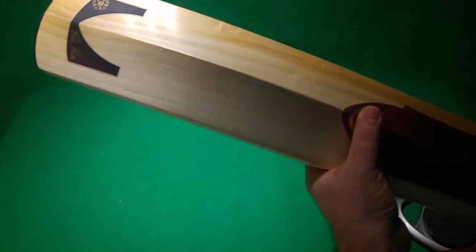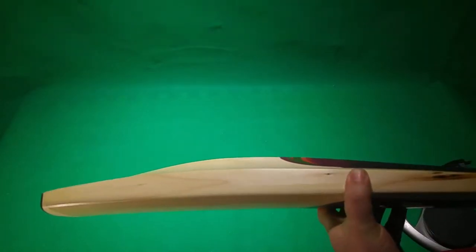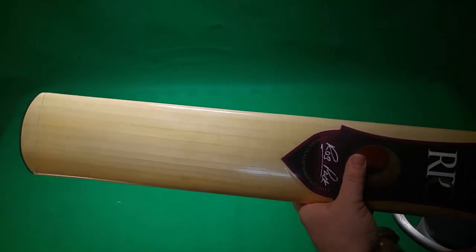Now this particular bat is a heavy bat. David is somebody who likes a heavy bat — 212 upwards. And obviously he's got those three-pound monsters that came through last month. When Rob Pack makes a bat, the RPCs, these are custom bats that he makes to order.